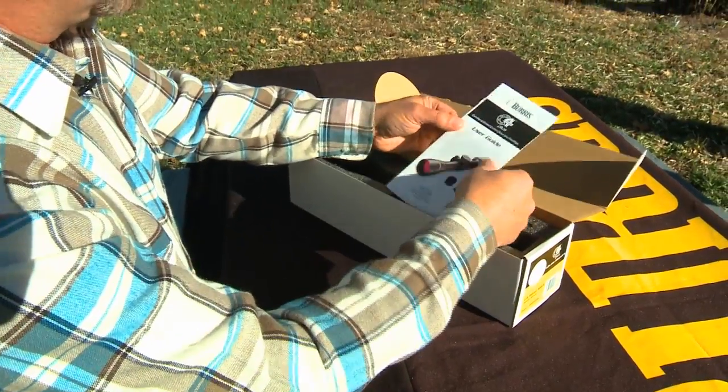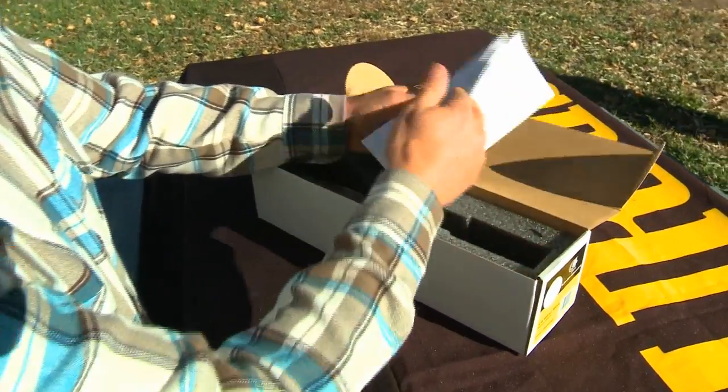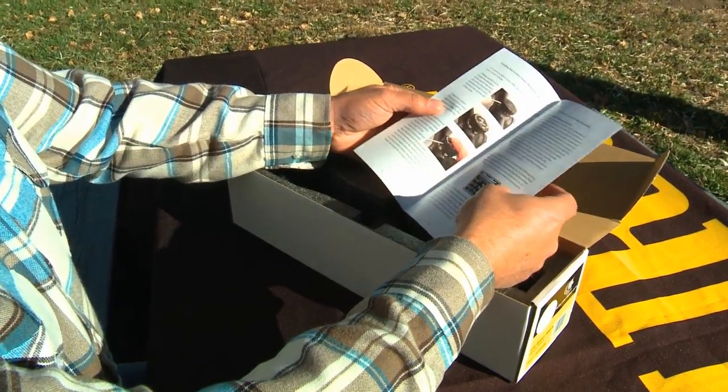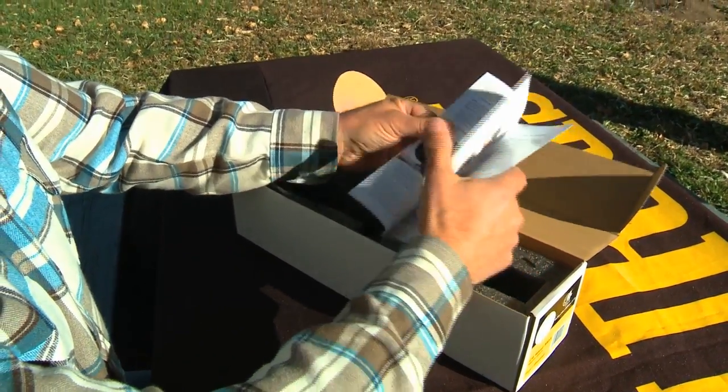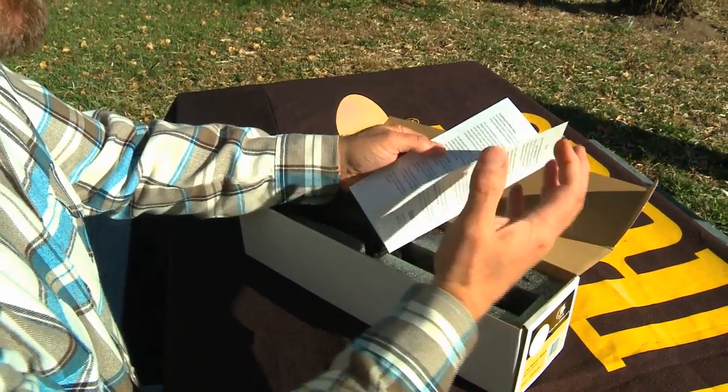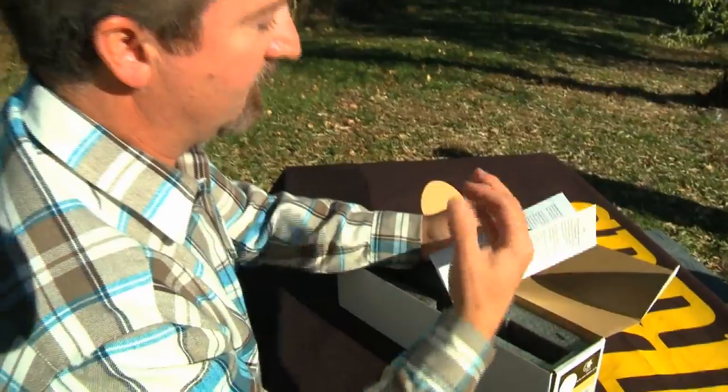Starting out, a user's guide. This is a nice handy, very small guide that shows you how to put the different knobs on, the windmaps, and also how to go online to enter your specific cartridge information for your custom knobs.